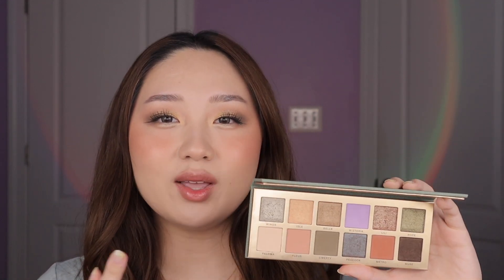So when I first saw this palette I wasn't super drawn to the color story, but the more I looked at it the more I started liking it. I just think it has really nice earthy muted tones with an olive-y twist. And as you can see on my eyes here, it still looks very wearable, but there's that kind of unique pop of color to it.